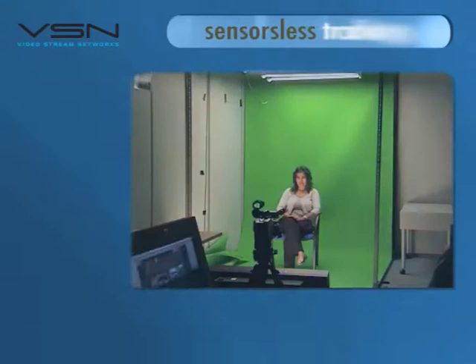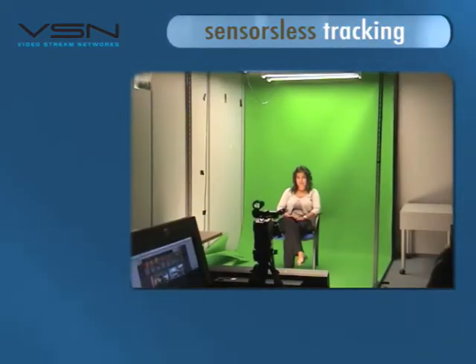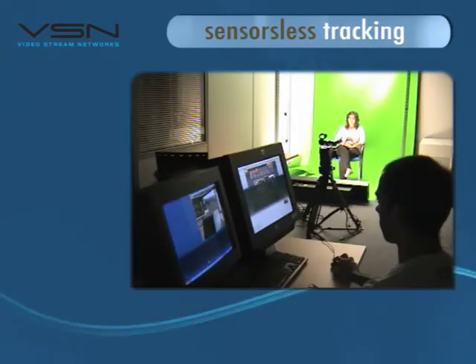VSN FreeMove is an innovative, low-cost, trackless virtual studio that gives you surprising results in a limited space. You only have to choose the frame you want for your show, and then the system will do the rest for you.